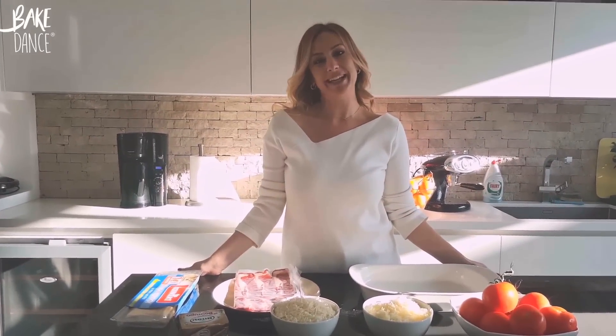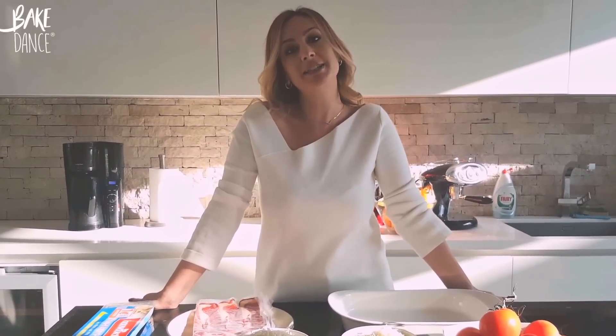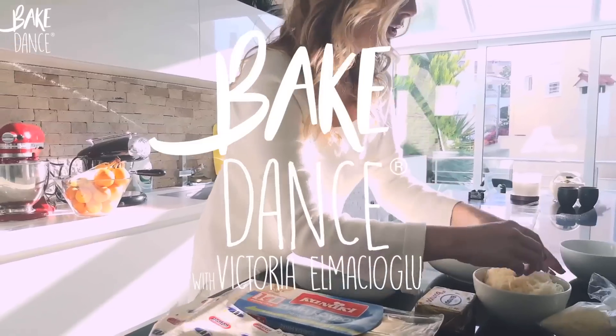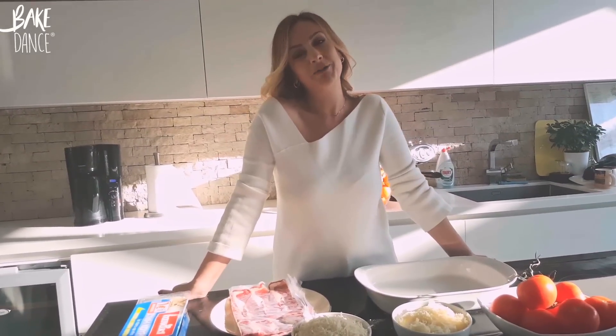Welcome to the first episode of Bake Dance, where we'll be making recipes baked in the oven — whether savory or sweet — accompanied by songs that I love and that inspire me.